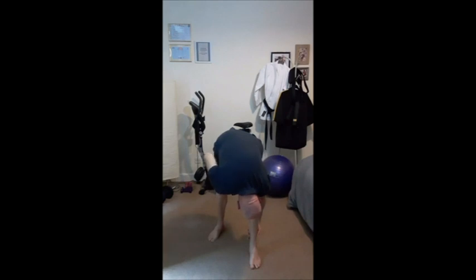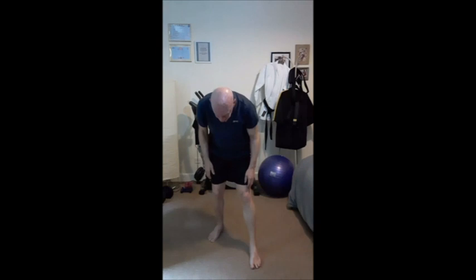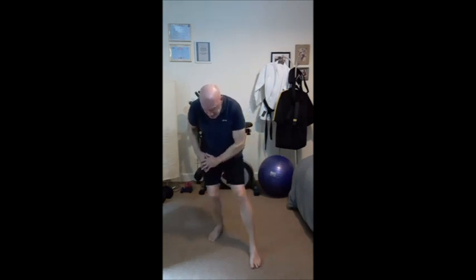Hold — one, two, three, four, five, six, seven, eight. Keep the feet in the same position and we're just going to lean back slightly, so we're stretching the glutes here.